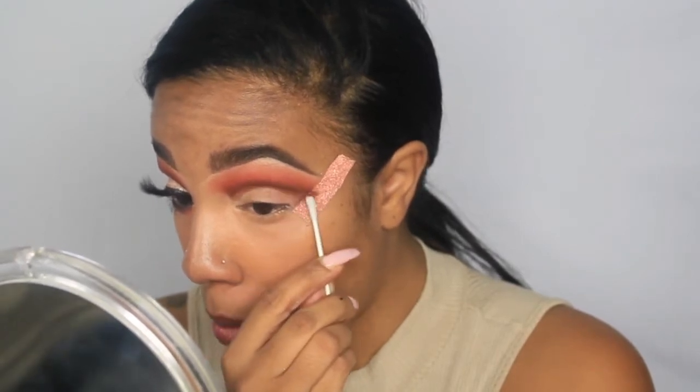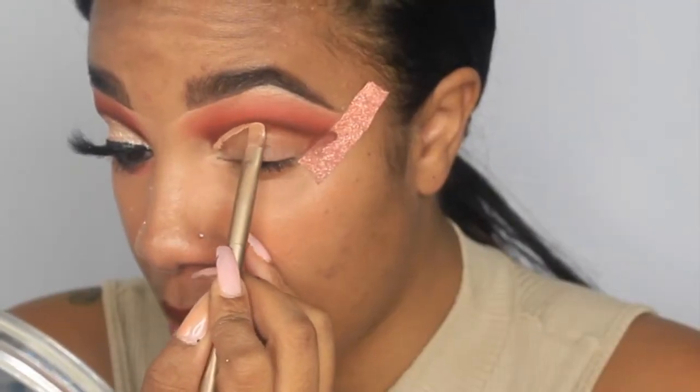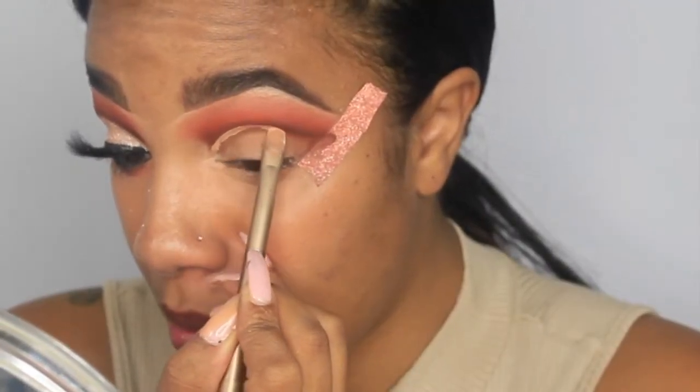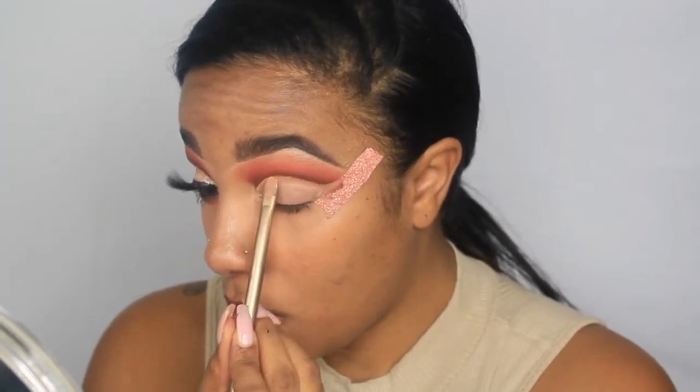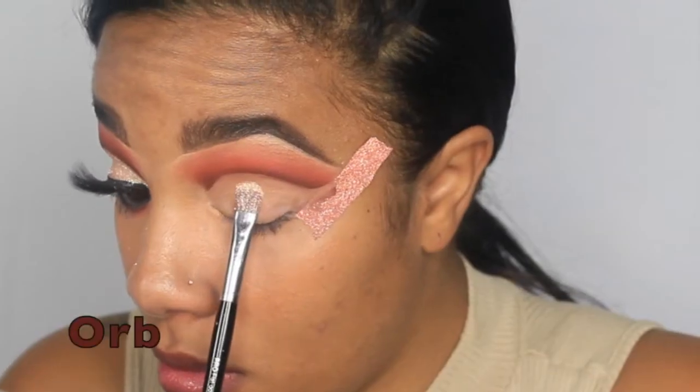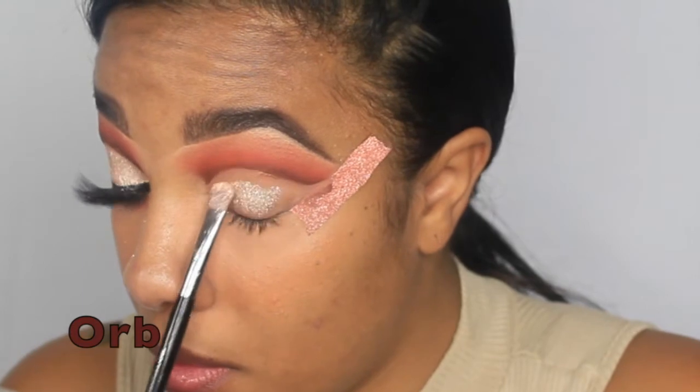I'm using a little micellar water to cut the crease, then going back in with my P. Louise Rumor 3 and patting it out to get a nice, even, smooth base for the next color. For the shimmer shade, I'm going in with the shade Orb, also from the 35O2 palette.